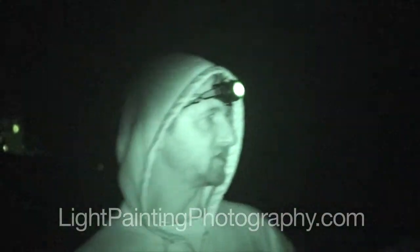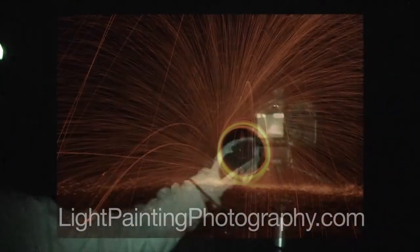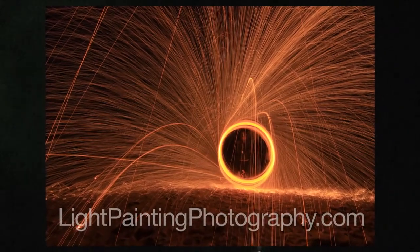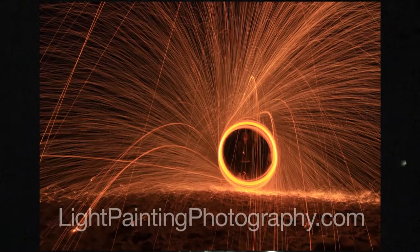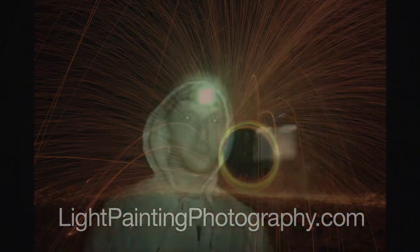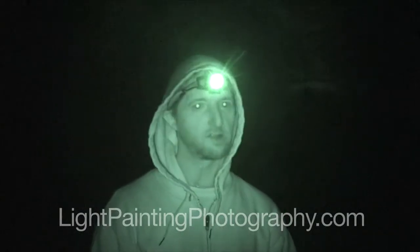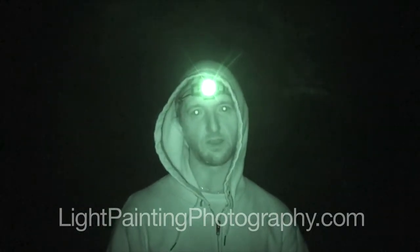Let's check out the image that we just got. And there you go — a circle of fire with a bunch of sparks flying off of it. So that's basically it. I hope this gives you some idea how to use steel wool in your light painting photography. There are a hundred different ways you can use this stuff, and it will create some really cool effects for you.